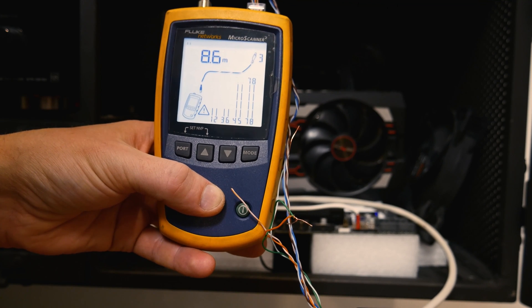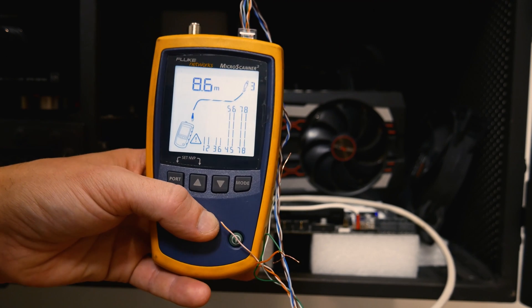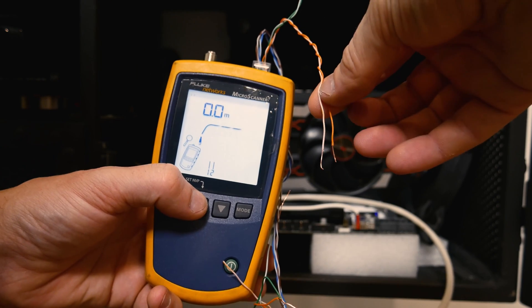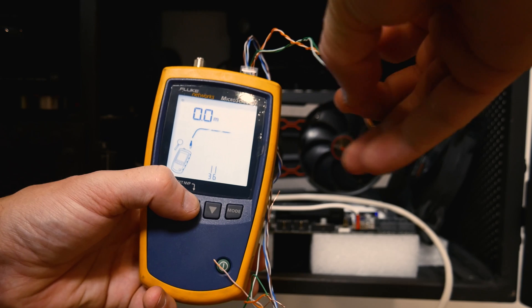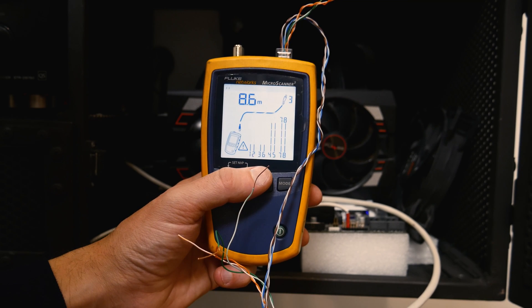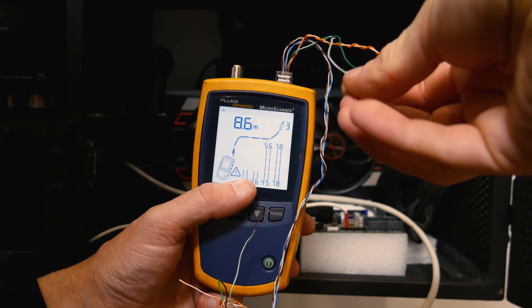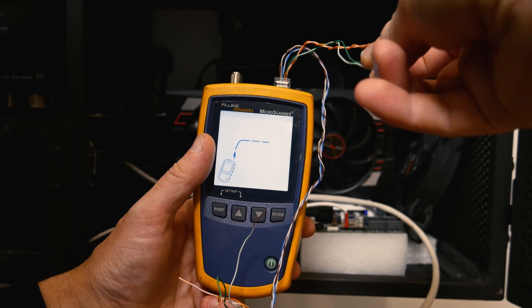Right now it's glitching out with some sort of error, and I'm not going to turn it off — I want to show that sometimes even Fluke meters glitch out. I have a small patch cord connected via inline coupler with the other end unplugged from the router. Right now I'm shorting pin 3 and 6 — it detects adapter with ID number 3, then ID number 6. It's not a perfect tester — even the Fluke Cable IQ sometimes glitches — but it's good enough for most things.